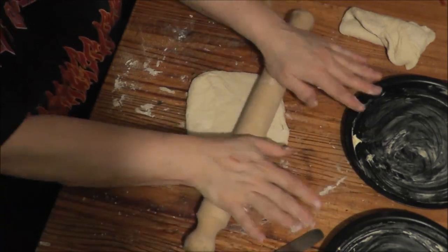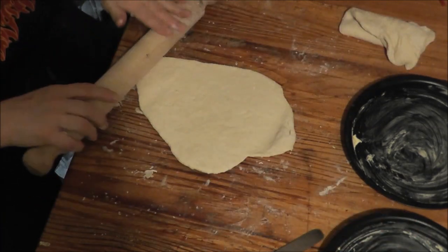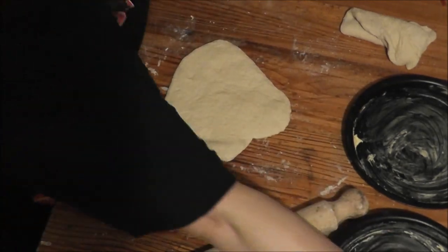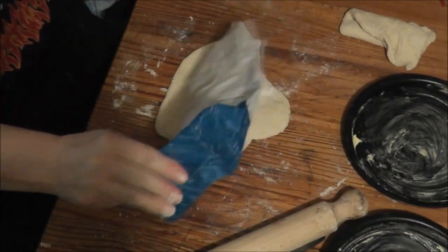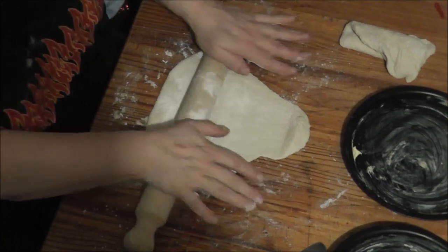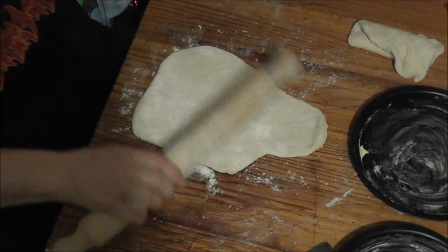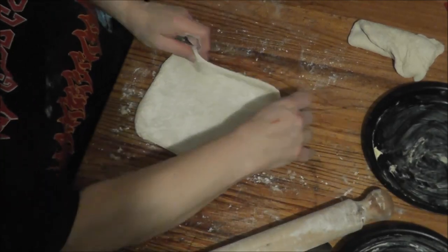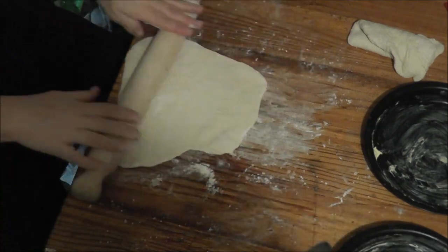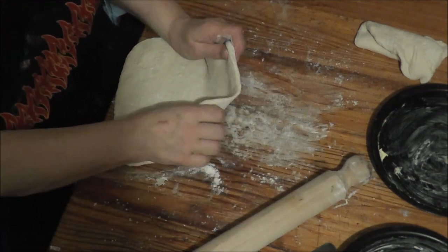I'm trying to get a bit of a stretch — it doesn't matter if it overlaps your dish, because then you're going to need some for the lid. I'm going to make one with the lid and one without the lid to show you the inside of the pie. This is nearly done to the size of the dish, I think.